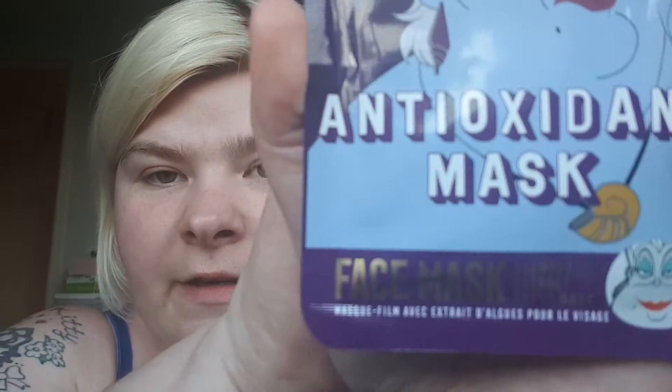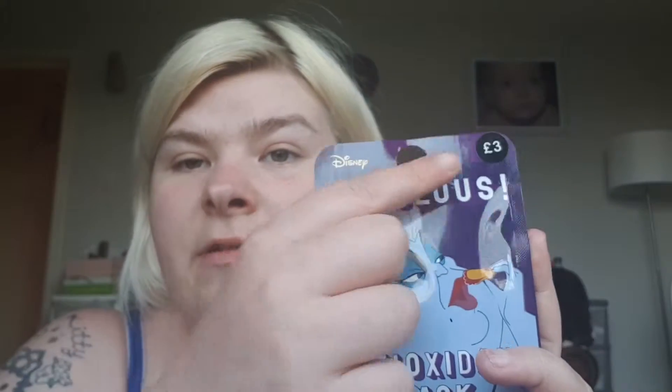Hello guys, welcome back to another video. This is going to be the review of the Disney Fabulous antioxidant mask with seaweed extract. I got this from Primark and the price is three pounds. It's by Disney, and the mask features that evil lady from Ariel.